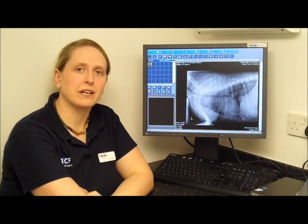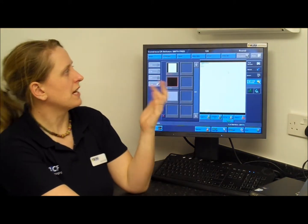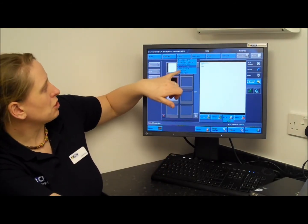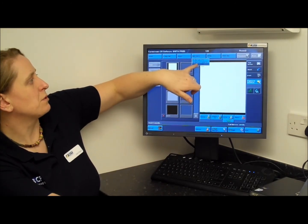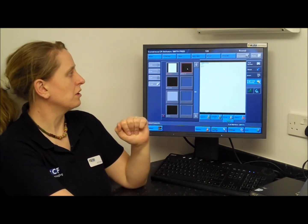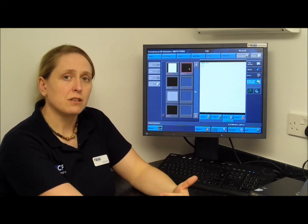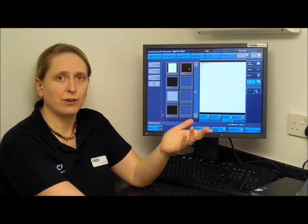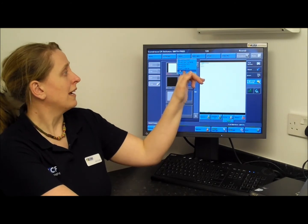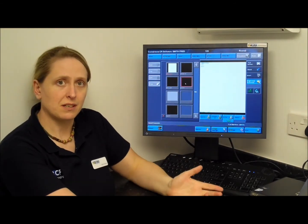If after reviewing your picture you realise you want to take a few more, it's simple — just exit back and this takes you to the image acquisition page. You can click on, for example, chest VD or abdomen VD, and this brings up extra boxes on the screen. Click the one you want and pop your cassette back in. There's no limit to how many pictures you can set up — if you want to line up four or five images at the start of a procedure to remind yourself what you need, you can work through them, adding more, and then just click onto the one you need and process the cassette.